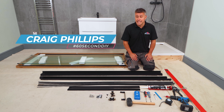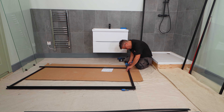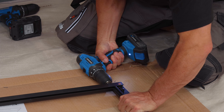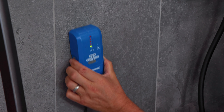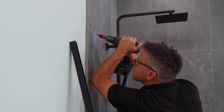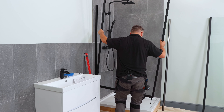Here's how to install a sliding shower enclosure in 60 seconds. Check your instructions and start to fix the frame together. Then fit the rubber strips at both ends. Check that there's no wires behind the walls before you start drilling them. Fix the rails to each side and then start to put the frame in place.